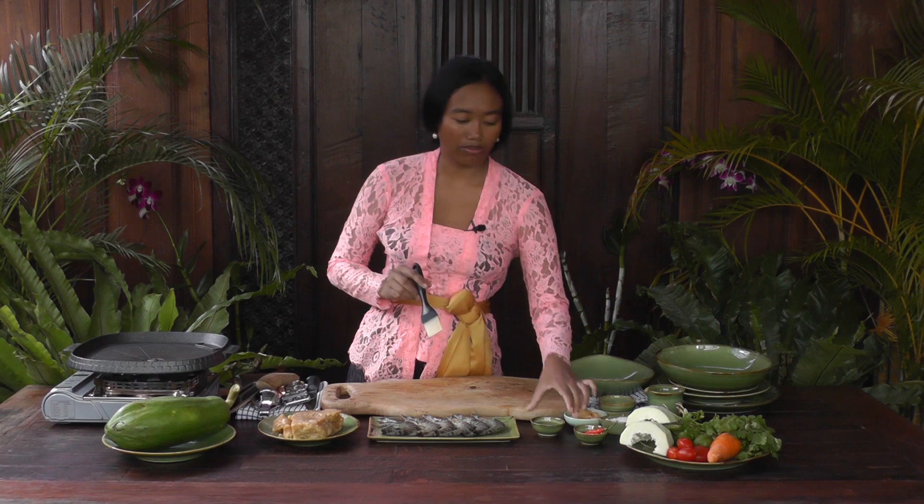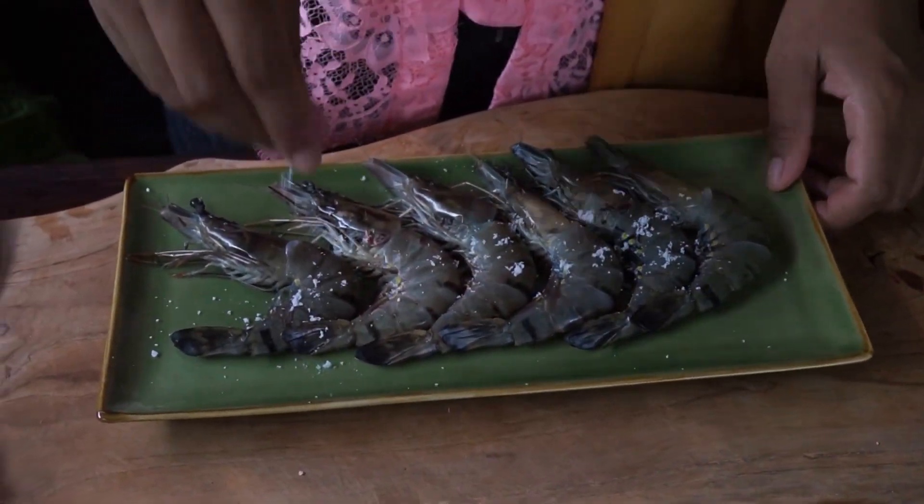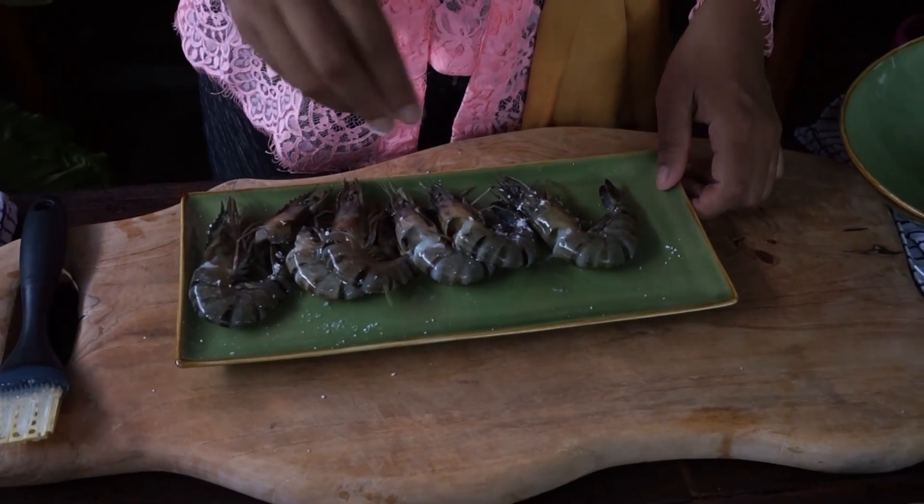First thing I'm going to do is grill the prawn. I'm going to add vegetable oil and mix the prawn with a little bit of salt. The grilled prawn is ready and I'm going to add it to the pan.